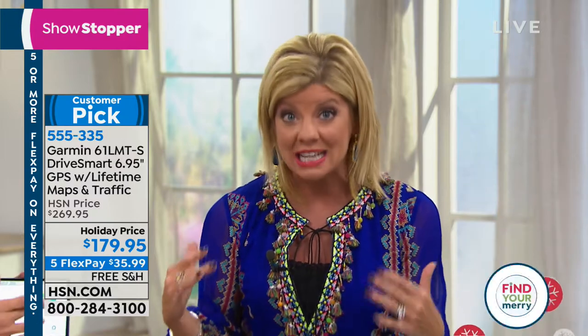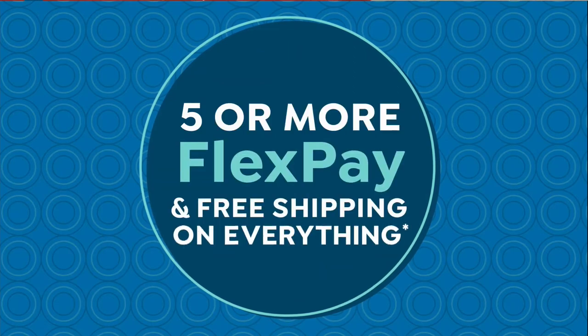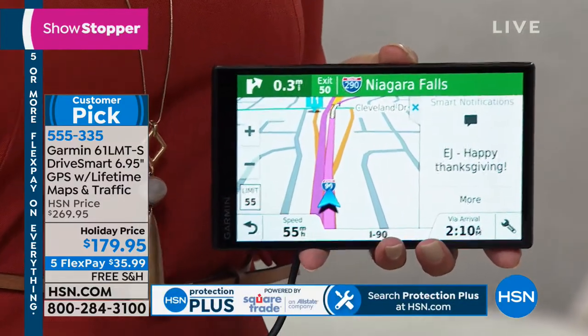I have to stress our holiday pricing. Having this partnership for the past 10 years with Garmin, we were able to bring this down close to $100 at $179.95. Normally this would be $269.95 — please go online and do the comparison shopping. On top of that for Thanksgiving weekend, free shipping and handling, and five months of FlexPay at under $36 to get it home. We've extended returns until January 31st, 2019 — but you'll keep this one. Read the comments on HSN.com — people rave about their Garmin.